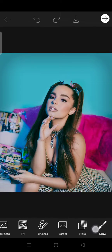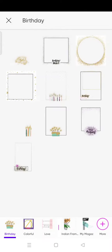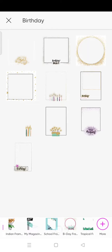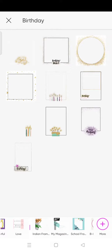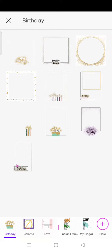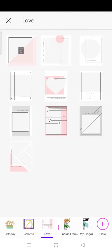Just swipe until you find the Frame menu. As you can see, there are various frames that you can use, and each is divided into certain categories: birthday, colorful, love, Indian frame, and so on. You can choose one of them that you think fits the most into your photo.